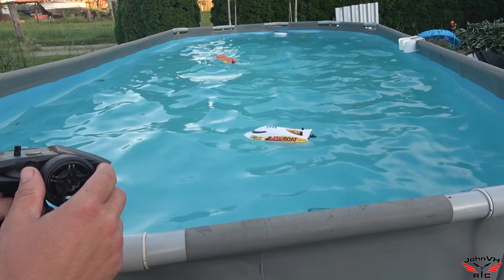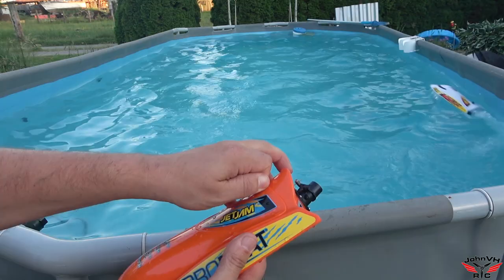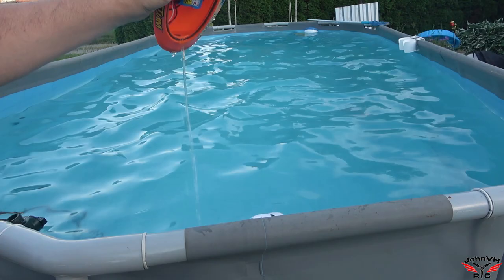My steering quit working on mine — that's weird. Let's open it up and see what's going on inside there. You can see it's stuck off to one side. The hatch fits pretty good. Hopefully there won't be any water inside. Mine's full of water — no wonder the servo doesn't work. That's not good.